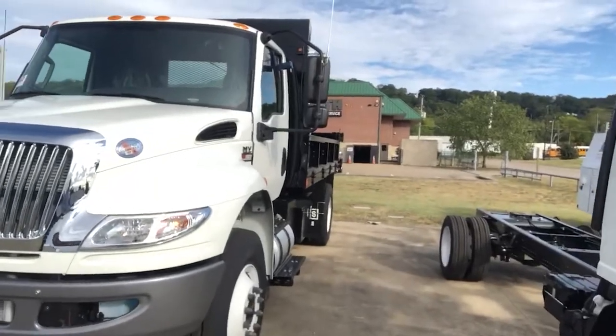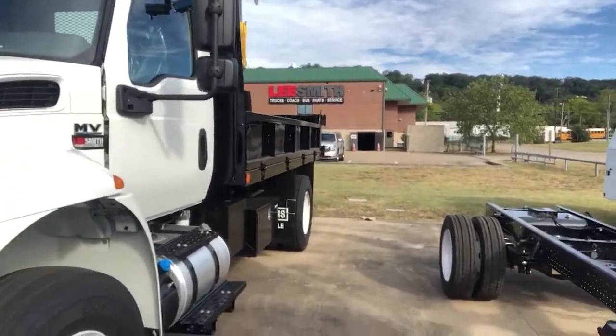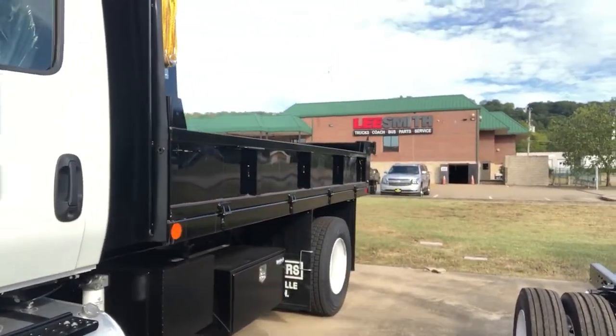Good day, this is Mike Oldham with Lee Smith. I look forward to working with you on your next truck and the specifics that are going to make a difference to your business. This walk-around is on the International MV truck featuring a Rogers 14-foot contractors dump body.